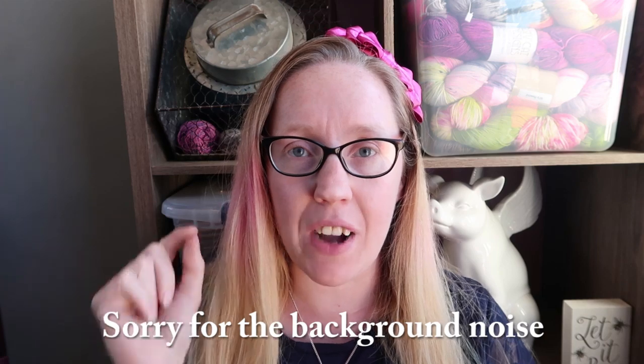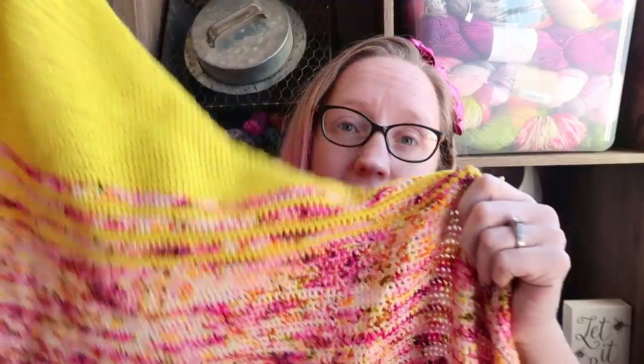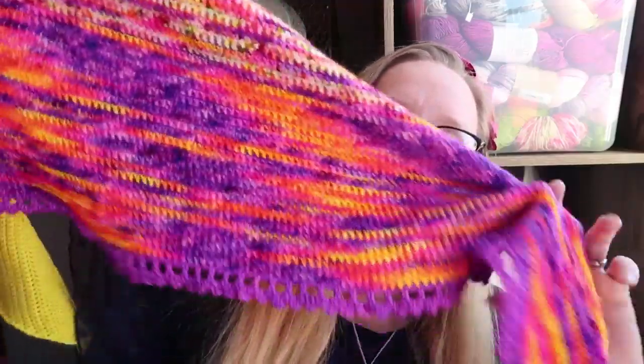Hey guys, it's Holly and I'm super excited because I have a finished object for you guys. I am finally done with my flat iron shawl. Here it is - look at that color and then look at that last color, oh it's so pretty! The camera got a little dark so I'll insert a photo here so it looks all stretched out. So pretty, isn't it?